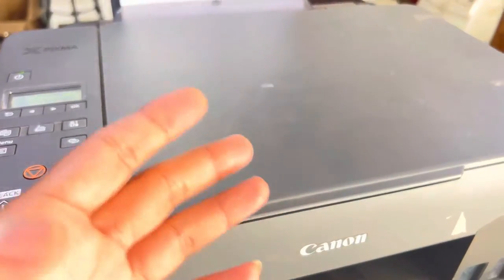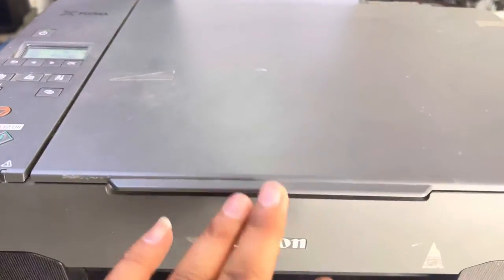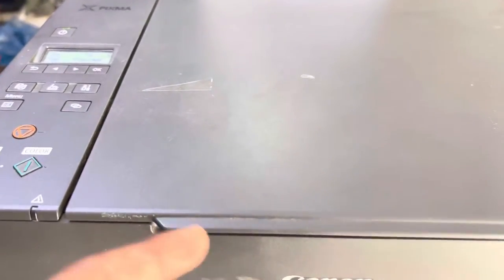If your printer is not printing well and you want to know which color is missing, or your print quality is poor, you need to identify which color is not printing well. So we have to print the quality nozzle check page.